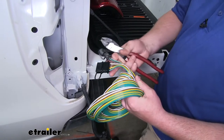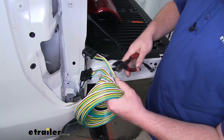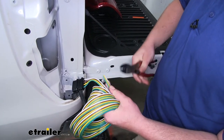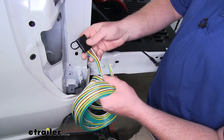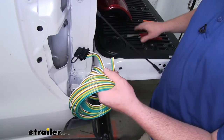Now we're going to take our new wiring and cut our four-pole ends off. You'll at least have to cut one of these off, and since we're not going to be using a four-pole connector up front — we're actually going to be using a six-pole — I'm going to cut this one off too. However, if you're going to be using the four-pole connector up front, you'd obviously want to leave one side on.